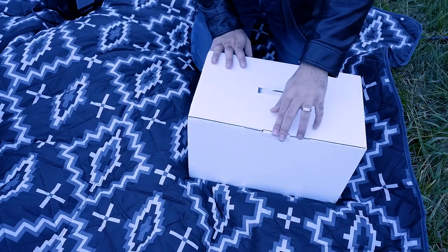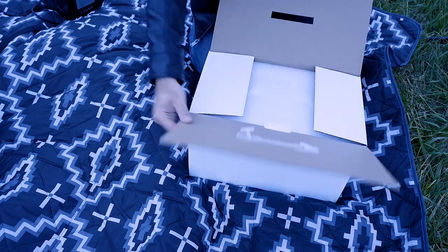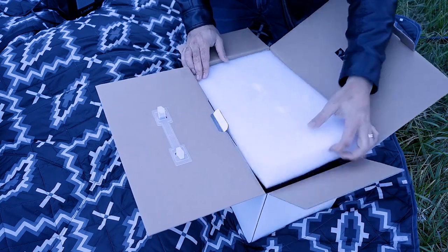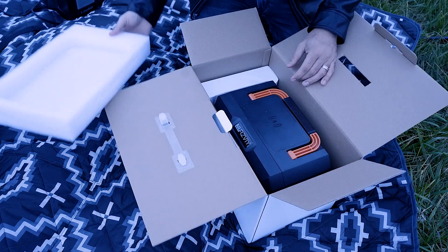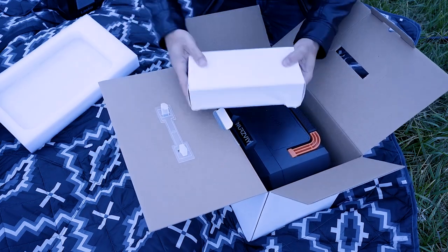Before I lose any more light, I'm going to do the unboxing so we can see what's inside the box, then I'm going to hook it up to my lights and tell you more about this power station and the optional solar panel that comes with it.